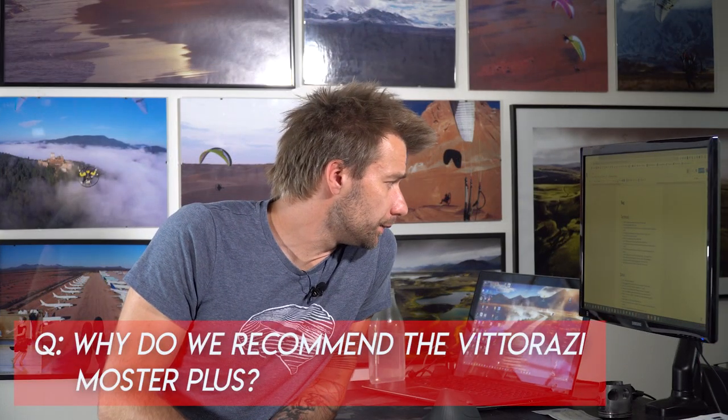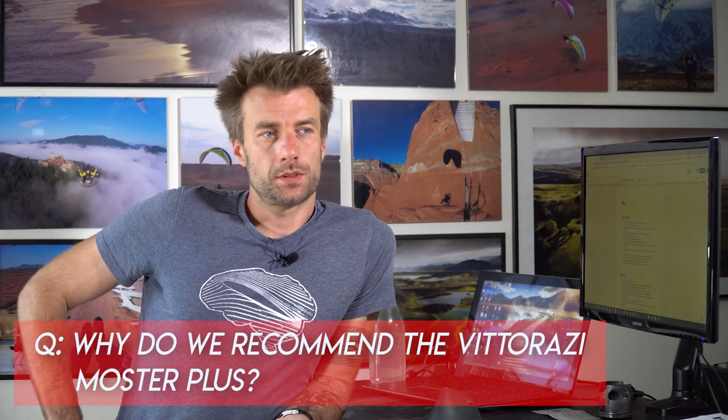Question: why do you recommend the Vittorazi Monster Plus engine? Short answer: because I'm pretty happy with it as a pilot. I like the power delivery, the smoothness, and it is also pretty reliable. We use these engines for our paramotor adventure trips over really unforgiving areas where we need to rely on the motor — and we do. We've had very few problems with the engines in the field, which is amazing given how much we fly.